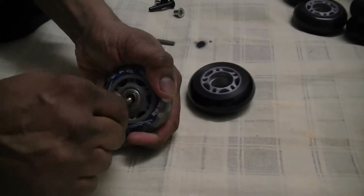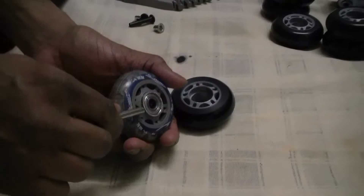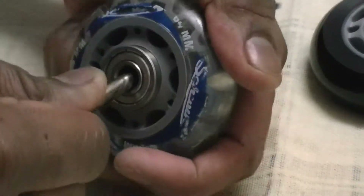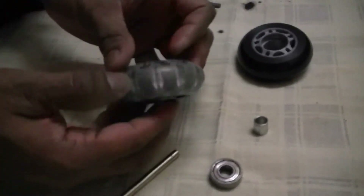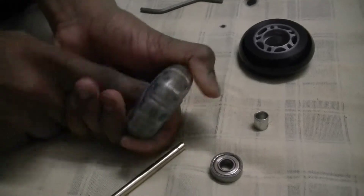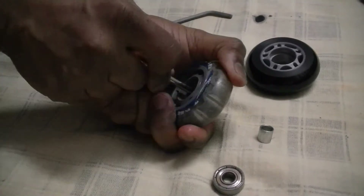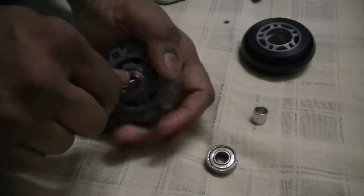I am going to insert this rod and push a little bit on the outside. I'm going to do this all around and as you can see it has started coming out. Let me do this a couple more times — and the bearing came out. Inside this bearing there is a spacer which goes in the middle, and to remove the other side of the bearing you just push the bearing out with your finger.